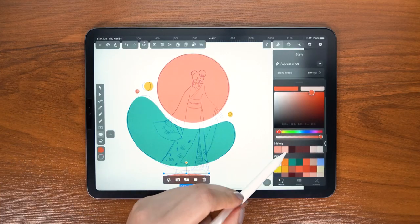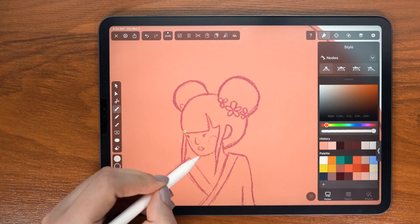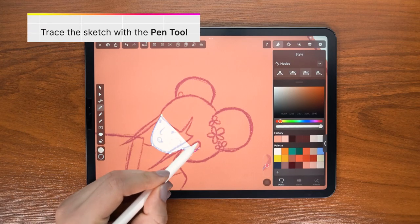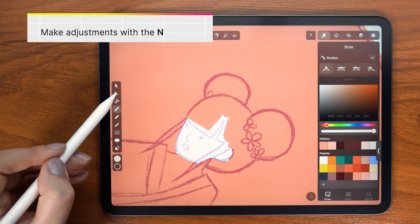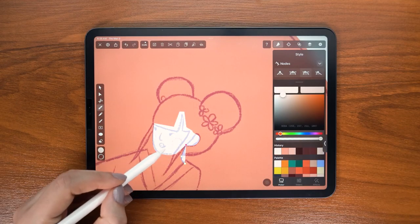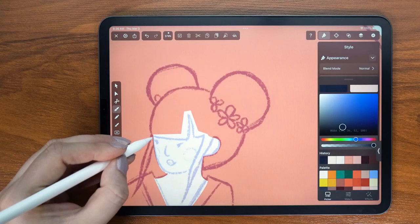It's time to focus on our main character. I'm using the pen tool for most of my elements, so I'm starting with the face and adjusting the shape after it's drawn. Then I move on to the neck using the same process as before.